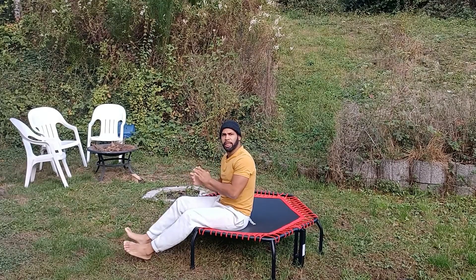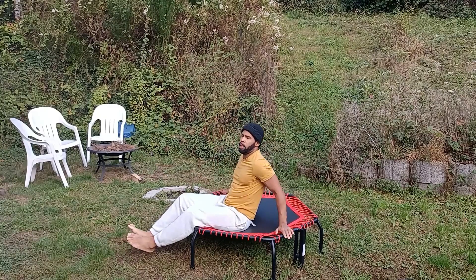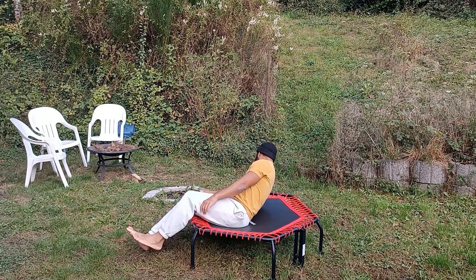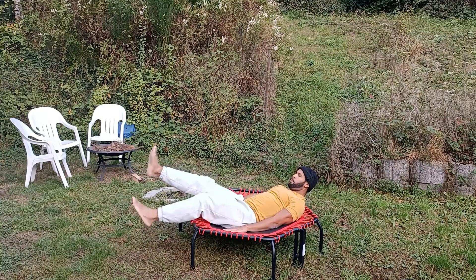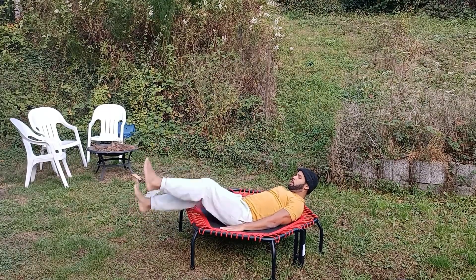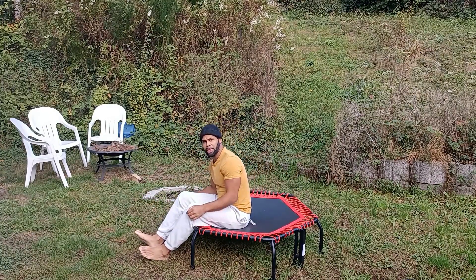If you are new to the channel, please like and subscribe and hit that notification bell. If you're a returning subscriber, thank you for coming back and checking out this workout. Leave me a comment in the comment section and let me know how you like this workout. We'll go with the flutter kicks. 30 seconds of rest. Exercise is going to be the Russian twist — we're in our second round right now.